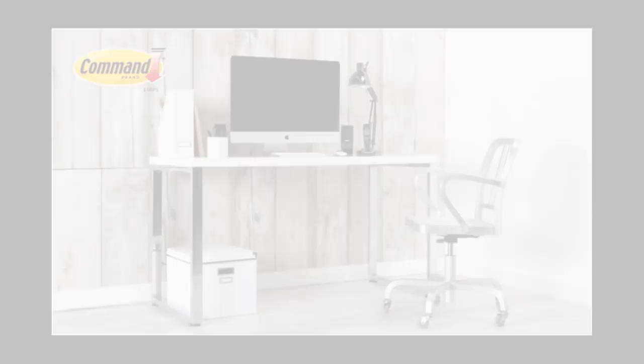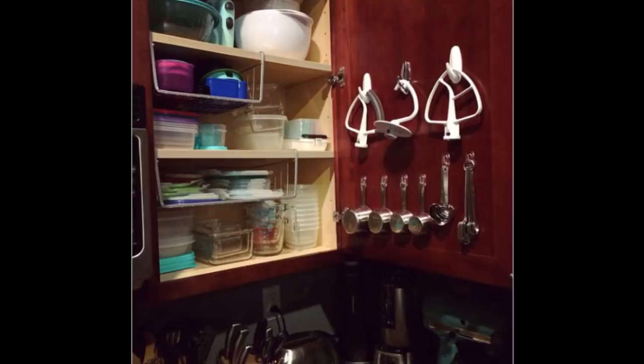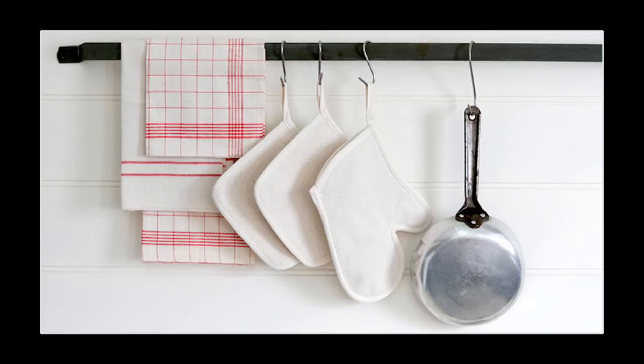The Kitchen. Tip 1: Hooks have many functional uses in the kitchen, like holding baking utensils. Tip 2: Or regular cooking utensils. They might clank a bit every time you close a cabinet, though.